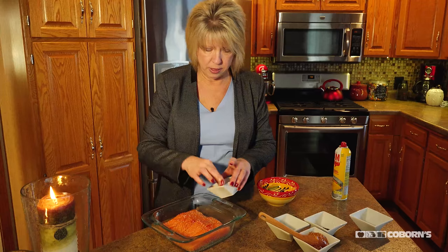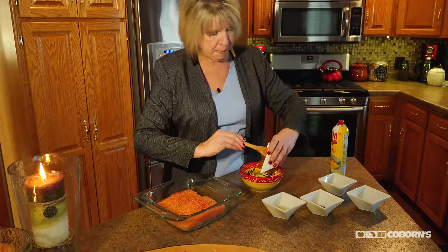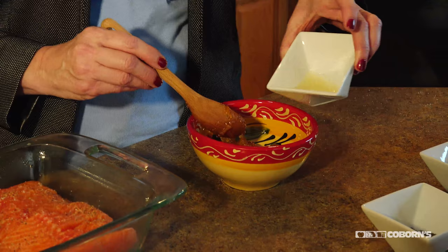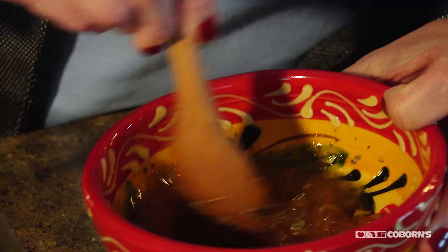Salmon — a lot of people like to put on Cajun seasoning because that has such a good flavor, but I wouldn't do that with this recipe. What we're going to do is bring some citrus into it, and the citrus flavoring with salmon is just awesome. So I'm going to take some orange marmalade and put it in a little dish, add just a little bit of lemon juice, and then put some dried basil in there — and just mix those three items together really well.